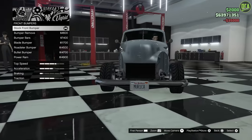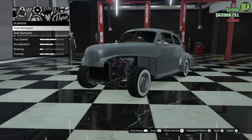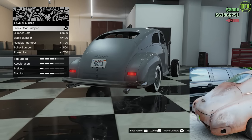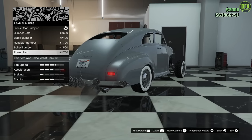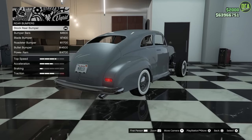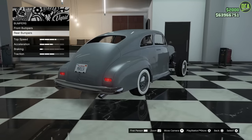We're going to max out the brakes. For bumpers, you want to choose the bumper remove option. For rear bumpers — the real car did have the rear bumper removed; however, there's no option for that here. I think your best option is to just go with the cleanest bumper look possible, and out of all of these, it's probably going to be the stock. So we'll just keep that there.